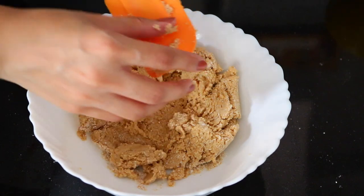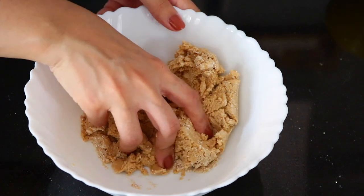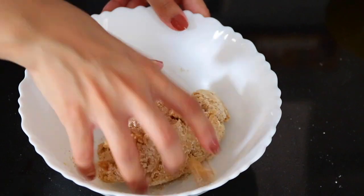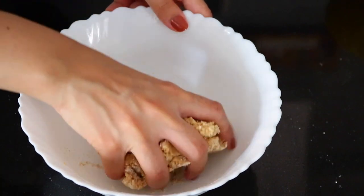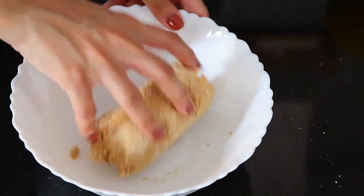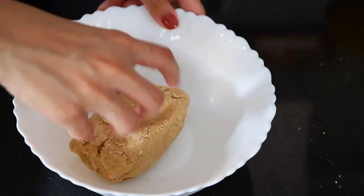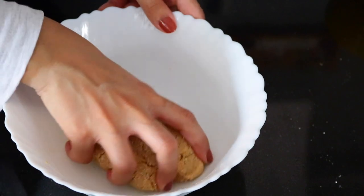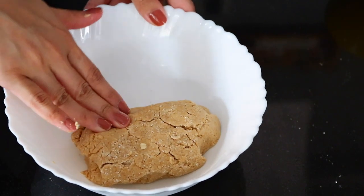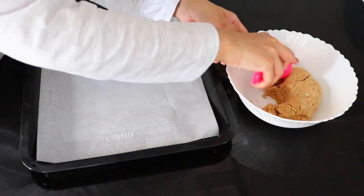At this point you can switch to your hands and just continue to knead the dough until you have a ball. And your cookie dough is ready.